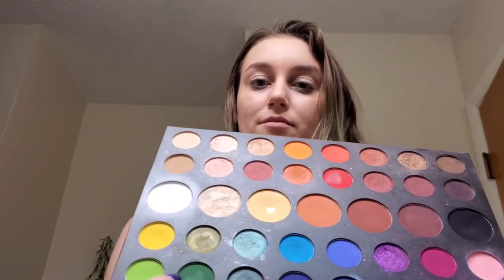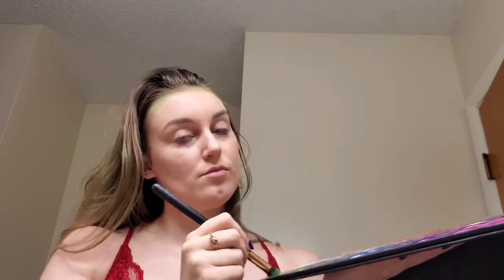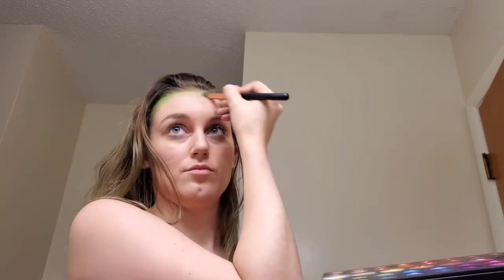I'm going ahead and getting some color from this beautiful Morphe x James Charles Unleash Your Inner Artist palette, looking at the bottom left corner with the green shades: Social Blade, Daddy, and possibly Guac. I'm starting off with Social Blade, that lime green, and lining the edges of my face around my hairline — I want a green glow that looks like it's seeping from my hair.